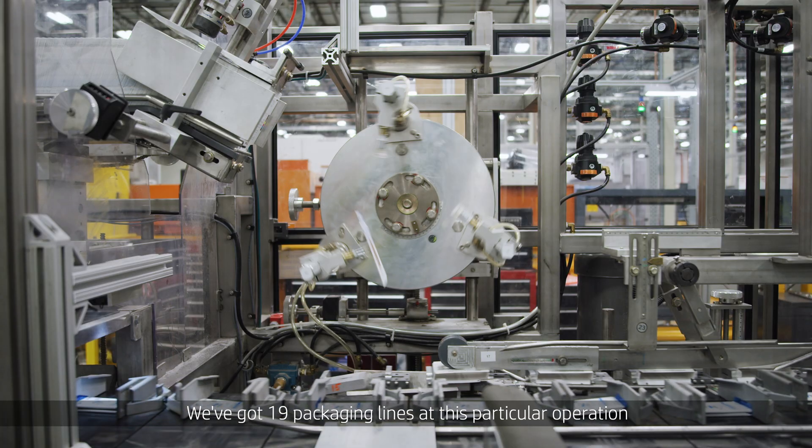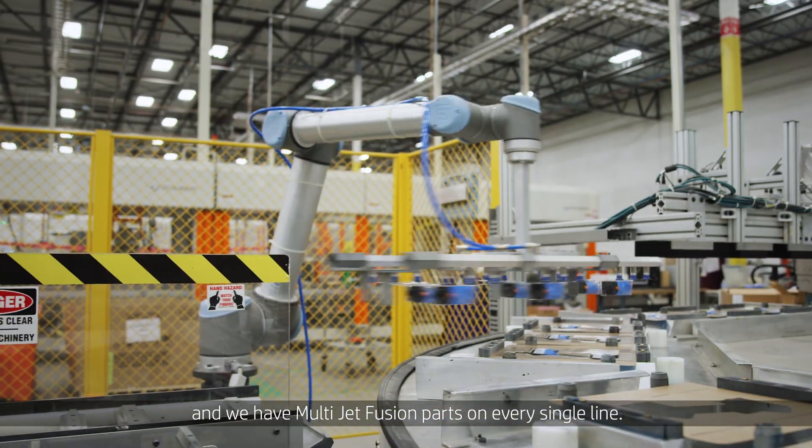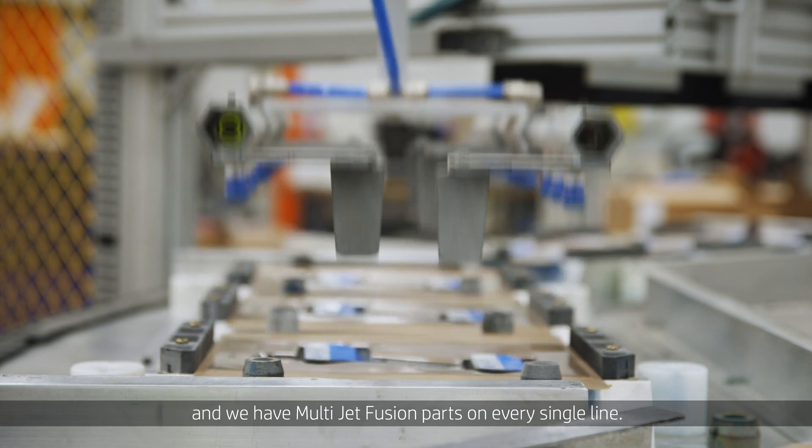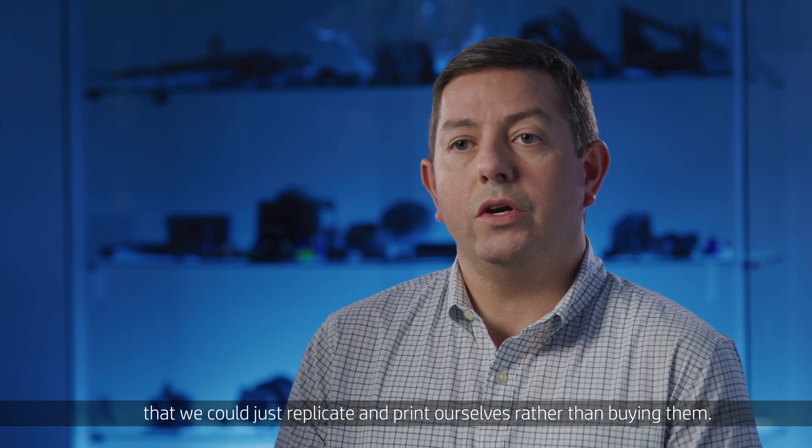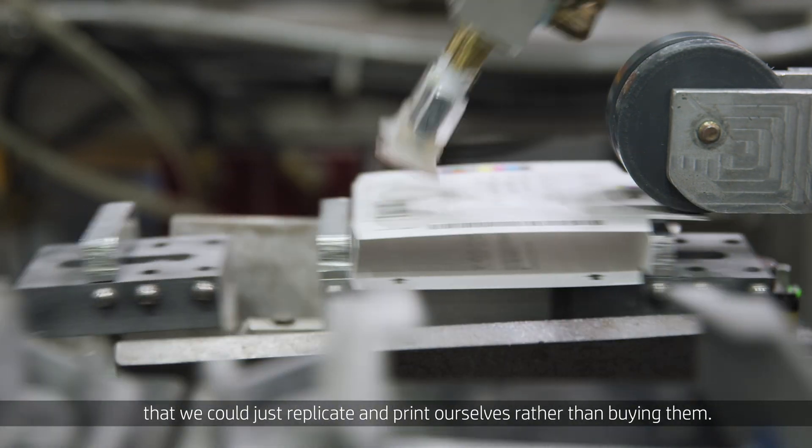We've got 19 packaging lines at this particular operation and we've got Multijet Fusion parts on every single line. When we started with Multijet Fusion, we were identifying plastic spare parts that we could just replicate and print ourselves rather than buying them.